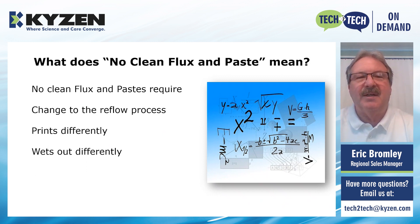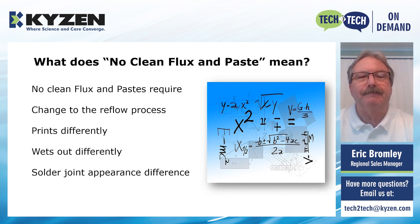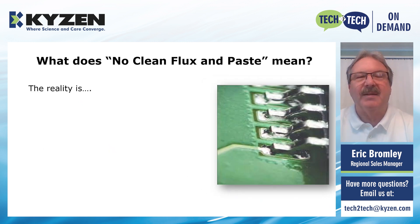After the print process, if the solder paste is left on the board for an extended period of time, in some cases it can kind of flatten out or slump and go off the pad a little bit. Again, this is generally not the case for every single one. The solder joint appearance itself will also be different. If you're used to looking at an RMA flux or an RA flux, then with a water-soluble paste the flux and paste is going to look a little bit different.